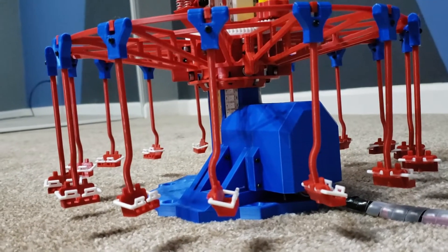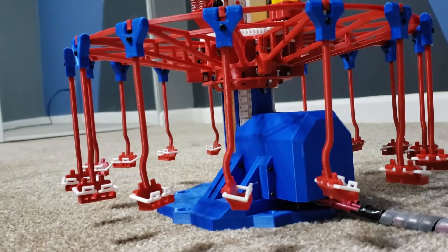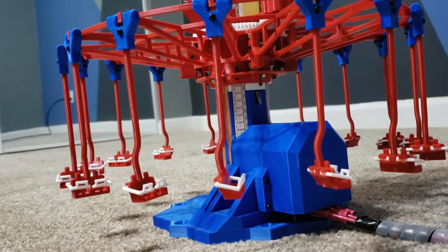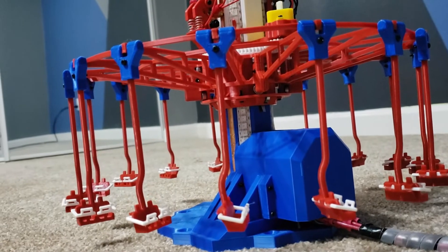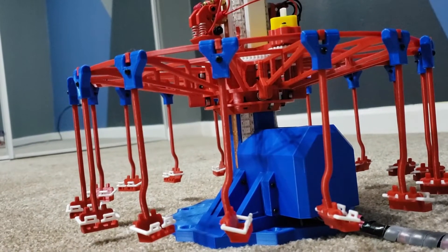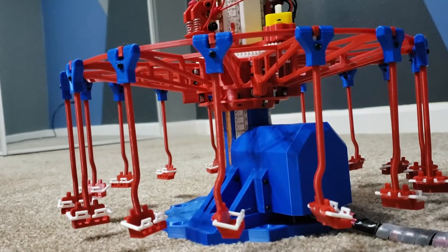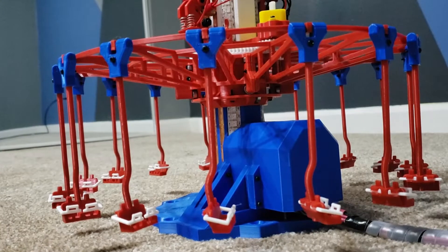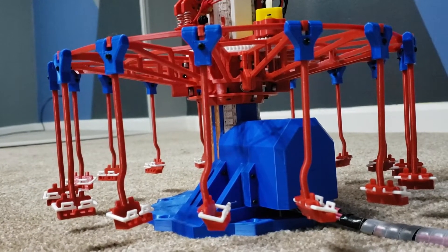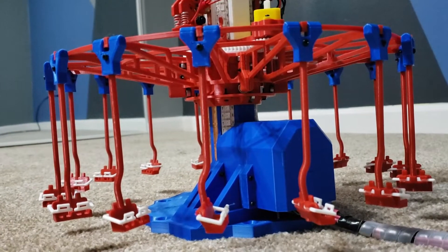For positioning I'm using one limit switch which is found right there. This is my home position limit switch and I use it to basically home the ride. So if the ride is in a position where it doesn't know where it's positioned — say it was just turned on — I can manually home it and give the ride a zero position to start out.